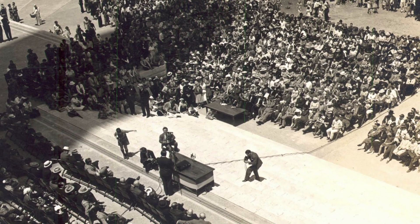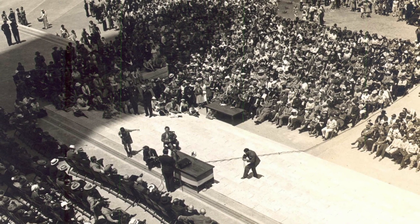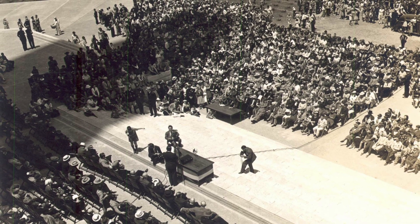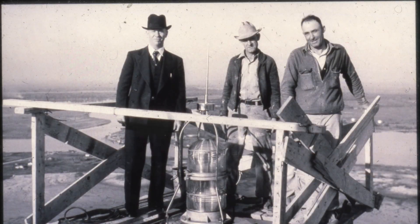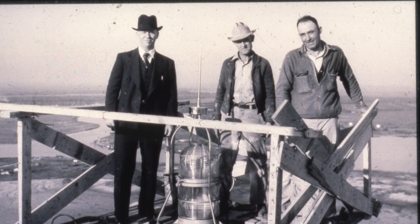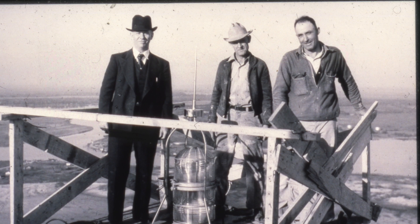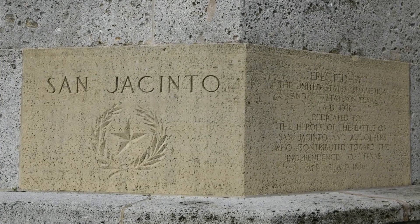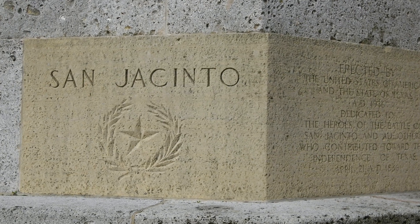The San Jacinto Monument was dedicated on April 21, 1939, three years after construction began. At the time, it was the world's tallest freestanding concrete tower. Despite the extreme working conditions and the lack of experienced workers, the monument was completed on schedule, and no one was seriously injured during the construction. Today, the San Jacinto Monument towers over the San Jacinto Battleground State Historic Site, a testament to everything Texans can accomplish when we put our minds to it.